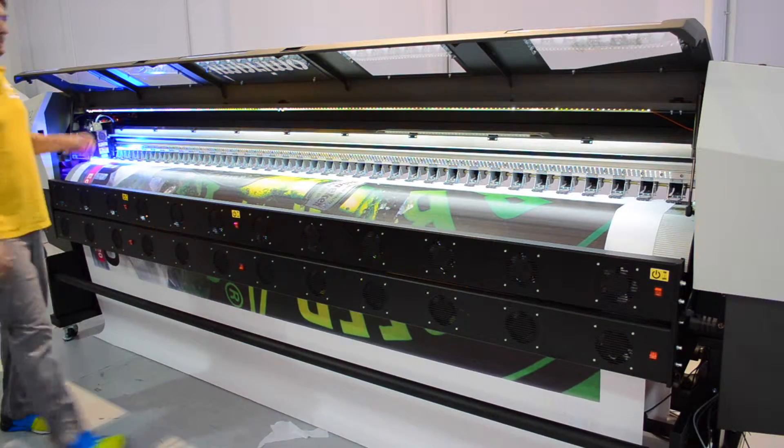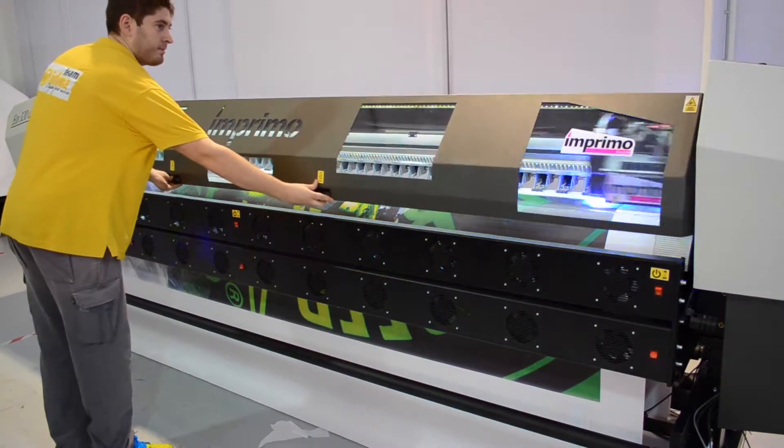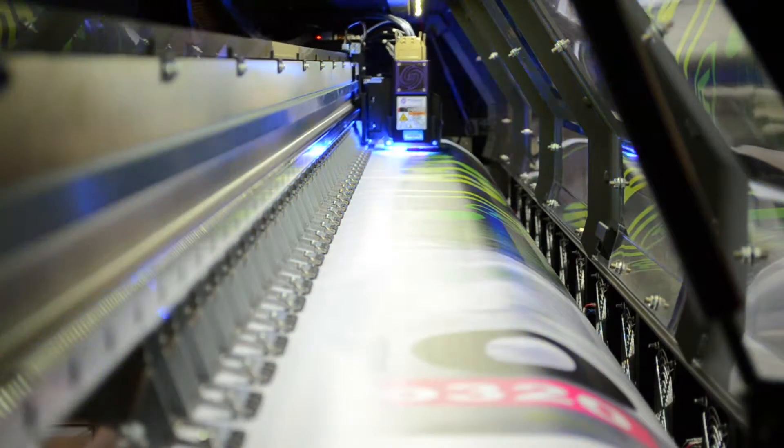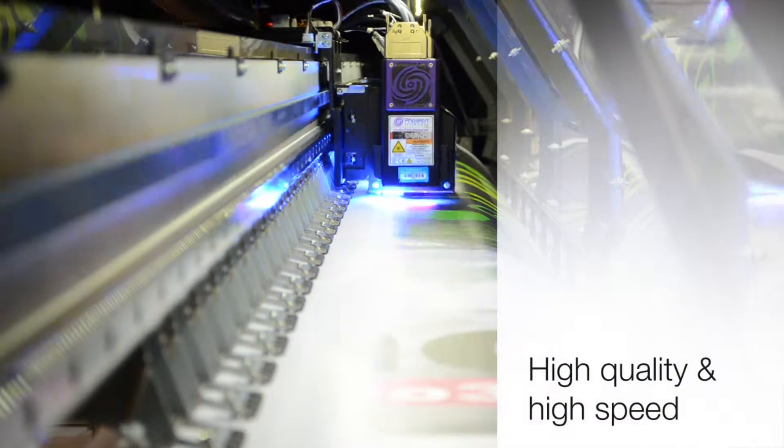This printer is designed and made in Spain, and it's the perfect solution for super wide format printing in canvas, vinyl, textiles, and black lights. Available in 3 technologies: eco-solvent, sublimation, and LED technology for UV.